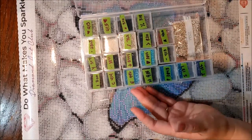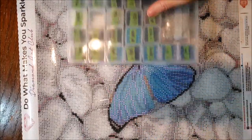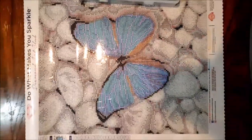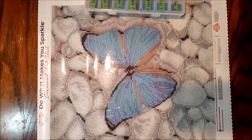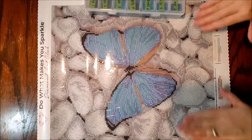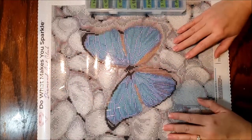Here we have our Diamond Art Club Wish Granter all kitted up and ready to go for the Butterflies with Diamonds event. I hope you guys have a wonderful day — enjoy working on your diamond paintings, and I will see you on the next one.